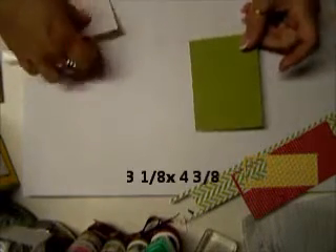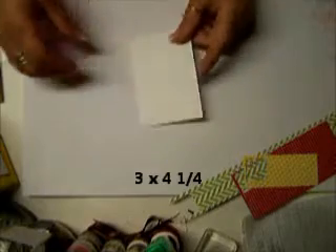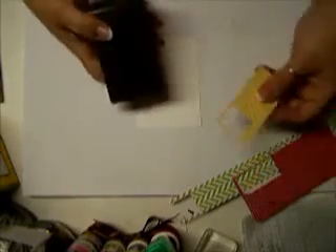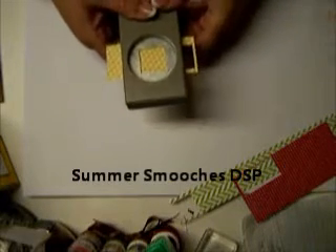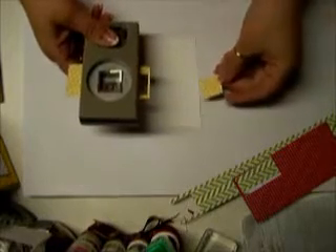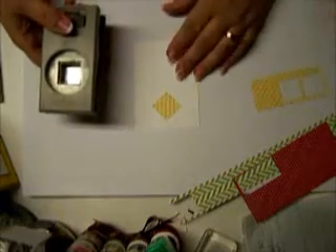Then you are going to need a piece of Whisper White that is going to be 3 inches wide by 4¼ inches long. You need to have a 1-inch square punch. I am using the new Sneak Peek in-color that will be in the new Stampin' Up catalog. If you didn't purchase it last month, you will be able to grab it come June 1st.